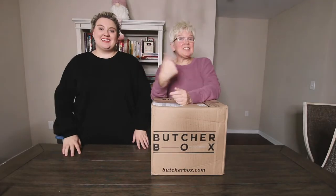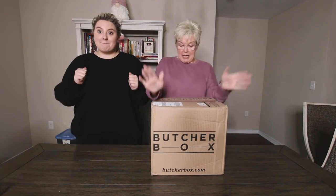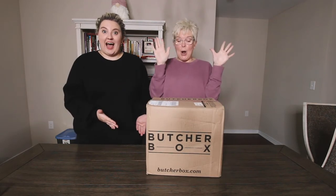Hey everybody, it's Joanie B and today we have gotten a box from ButcherBox! We're really excited. This is our very first box.